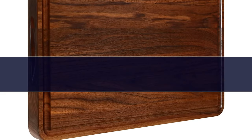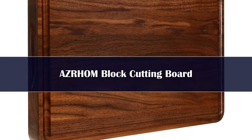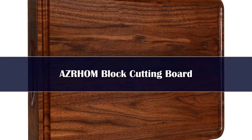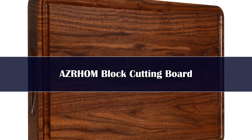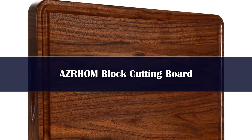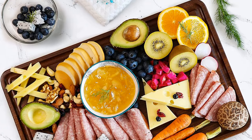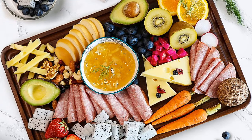Number 4. The AZRHOM Butcher Board is manufactured from American Walnut Wood. This butcher block has an array of beautiful shades of colors and textures that add style to a dull kitchen. This high-quality butcher block is durable, strong, odor-free, simple to use, and easy to clean. Furthermore,